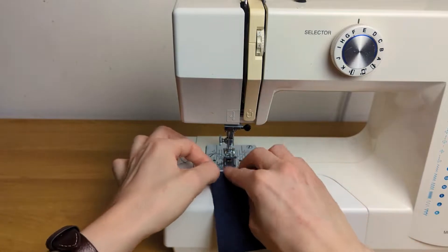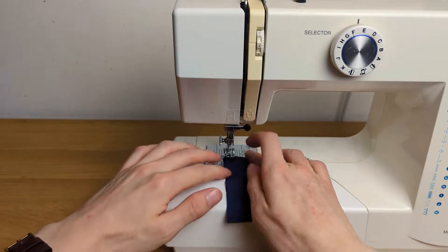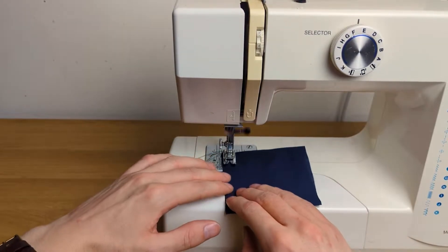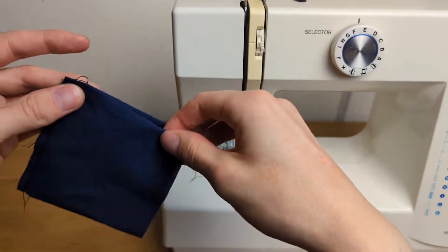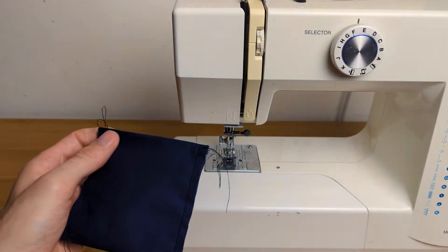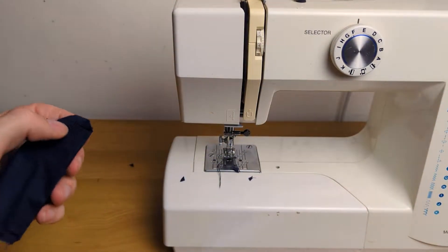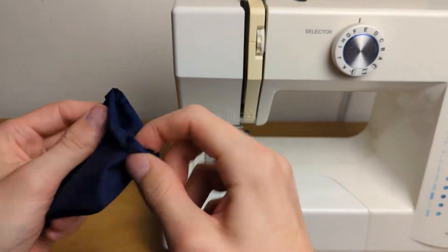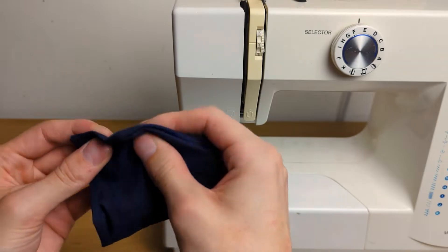Fold it in half to French seam the edges. I'm folding the top one centimeter inwards and catching that in the seam, sewing either edge with a half centimeter seam allowance. I cut off all the corners beyond the stitching so that it can be folded inside out more cleanly and the raw edges are better hidden from the top. French seaming either side with another half centimeter seam allowance.